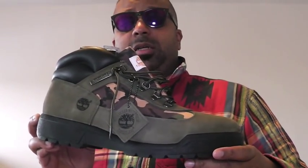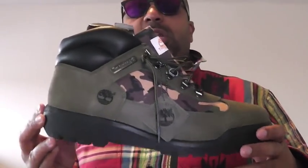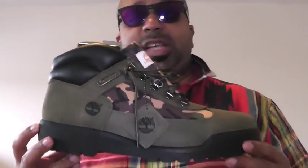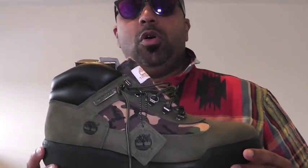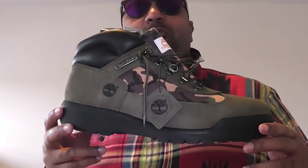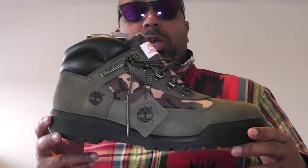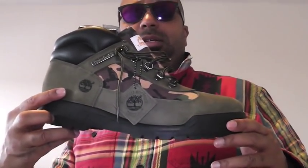I'm not taking shots at anybody, but I'm just telling Timberland — listen, you're Timberland. You're f***ing Timberland. Who else is Timberland out here? Who else has that record of authenticity, of legitimacy? Nobody. So please don't compromise your identity for some hype shit. You've been Timberland. You've been doing it.